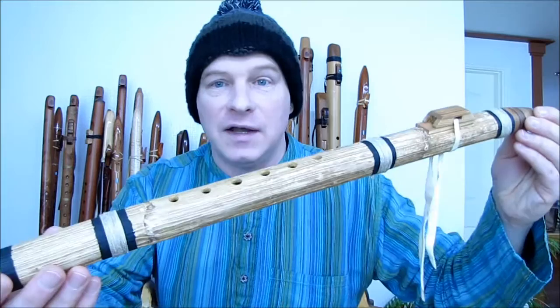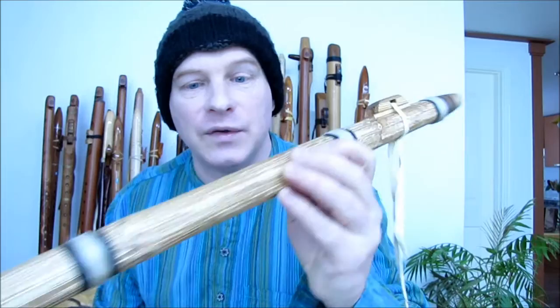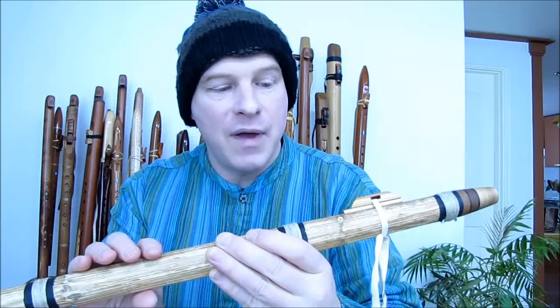As you can see, this must have been one hefty sunflower stalk. He actually raises them just for this purpose. He raises them and dries them, and then creates the flutes from their stalks. He's done an incredible job.